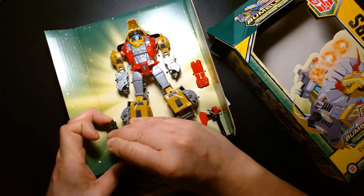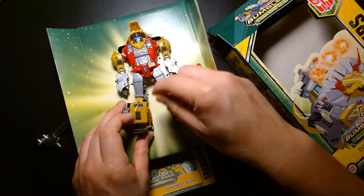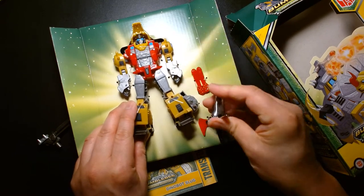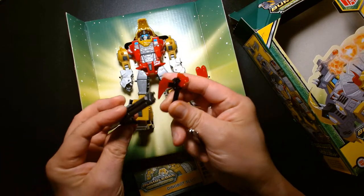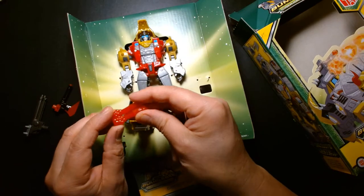Alright, first impressions of the figure while it's in the tray — I'm pretty impressed so far. For a deluxe class figure it seems to be the right height and a decent size. I like that it comes with multiple accessories: we have his axe, his gun, and I believe this is some sort of blast effect.